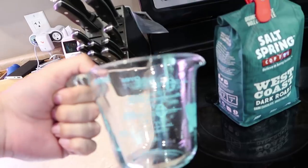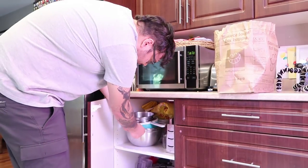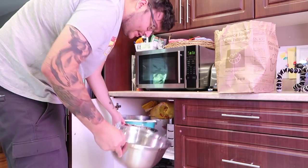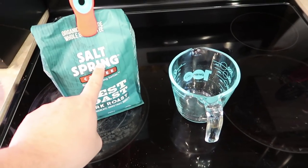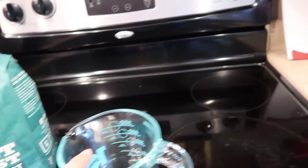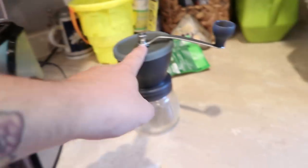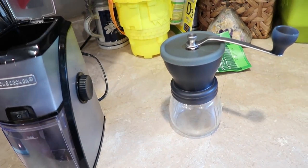I use one of these little Pyrex pouring dishes — measuring cups. I use four cups of coffee beans. You can see right there — two cups — so basically two of these. I grind it up. I used to do this with an aero press or something, but for grinding up four cups of coffee it's too much.